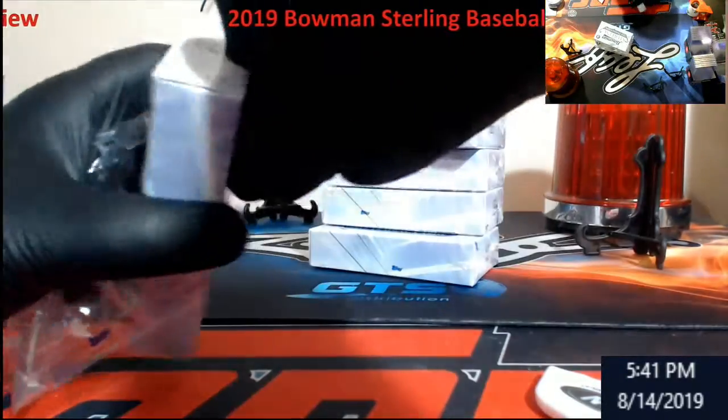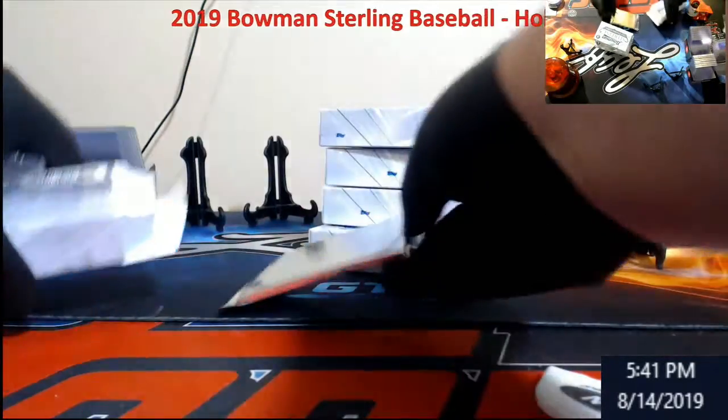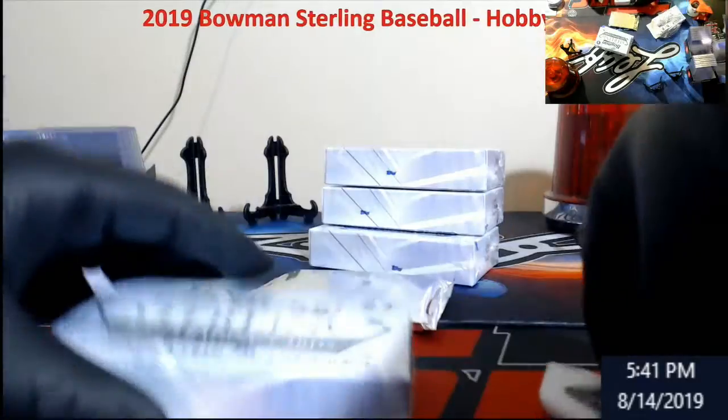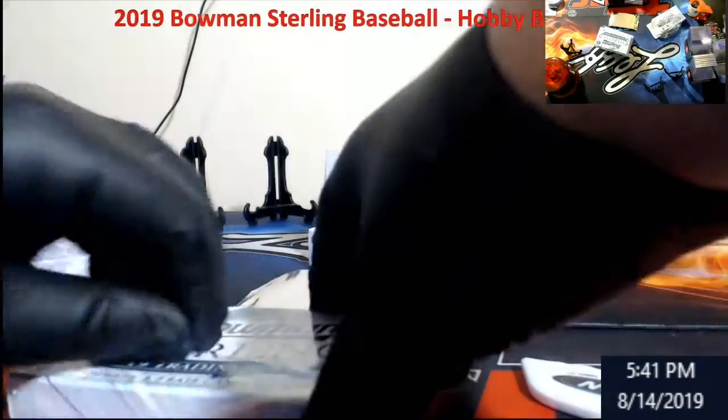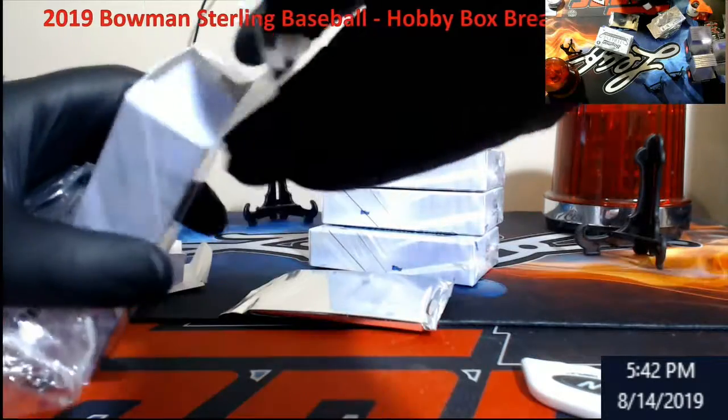I like these mini boxes, to be honest. Got a little painful opening. Now I see why some of the breaks were taking so long — I was like, man, these breaks take so long. Didn't realize each one was in a mini box.